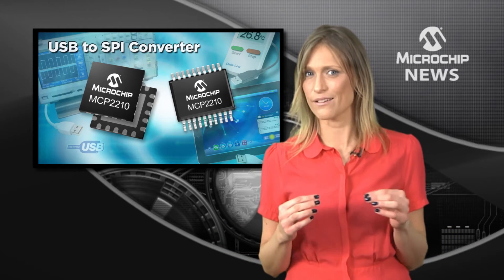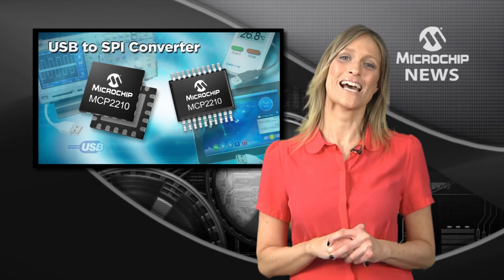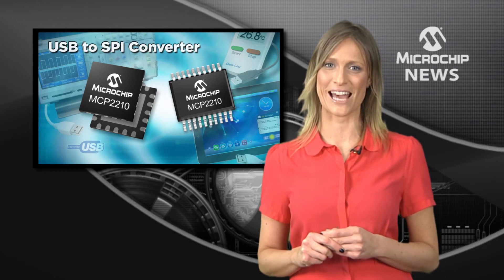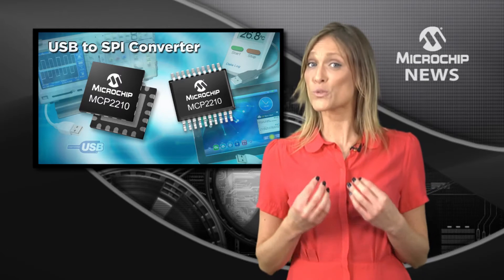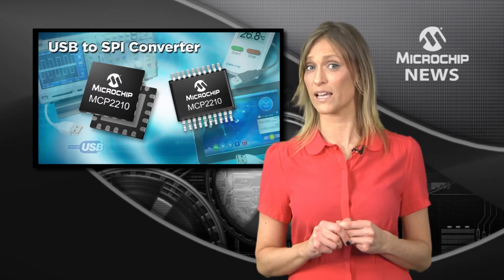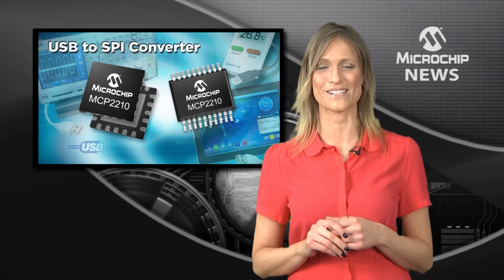The easy answer is to use a USB to SPI bridge device such as the MCP2210. This is simply the easiest, smallest and most cost effective way to add certified USB connectivity to your SPI design.